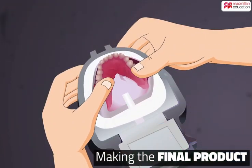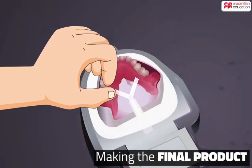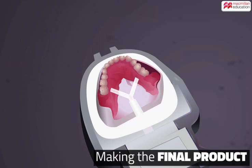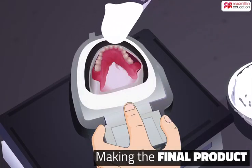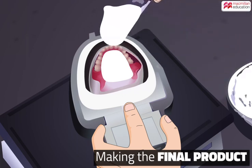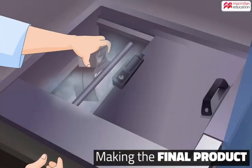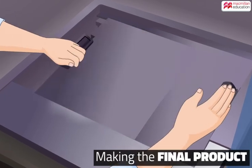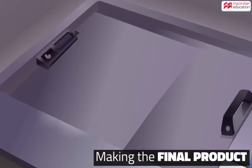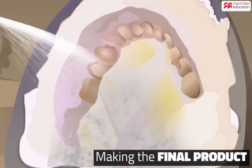The model is then placed in a special holder and a channel is attached through which acrylic will be later injected. A plaster cast is made to hold the model in place. Once it dries, the model is placed in hot water, which melts the wax. The inside of the model is then washed and cleaned.